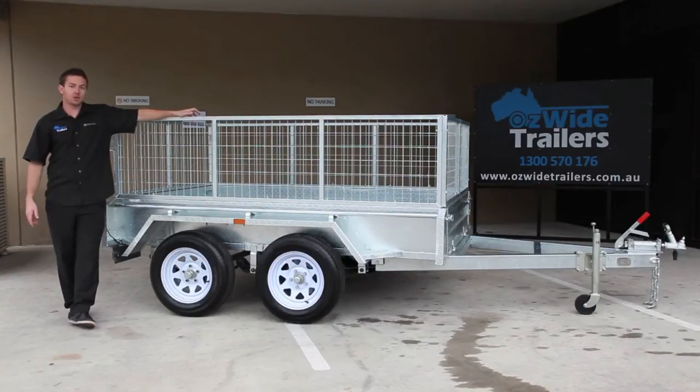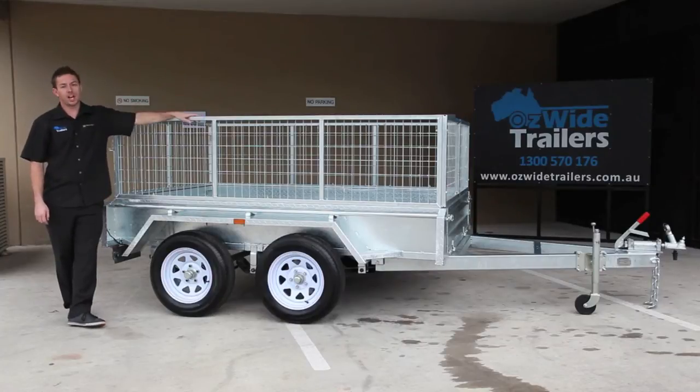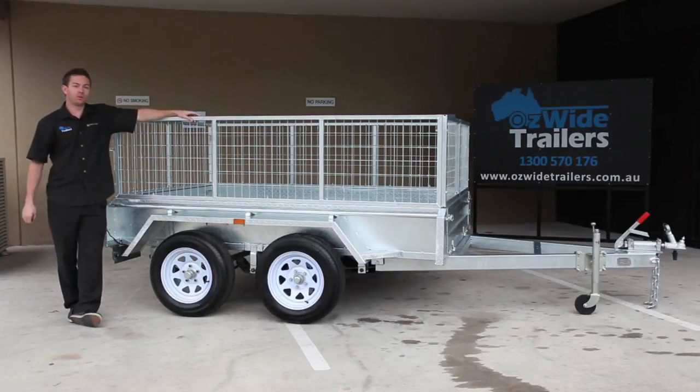Some of the features of this trailer: you've got a 2.5mm checker plate floor and sides, you've got your front and rear fold down tailgates, and you've got your tie down rails at the side here as well. This model comes standard with a 600mm cage; we also do a 900mm cage as an option and all our cages are fully removable — 3 bolts either side, 6 bolts total, about 5 minutes and you've got your cage completely removed.